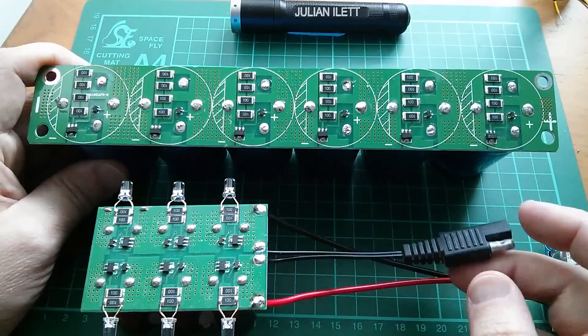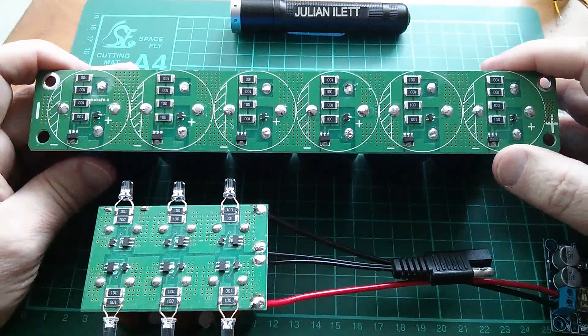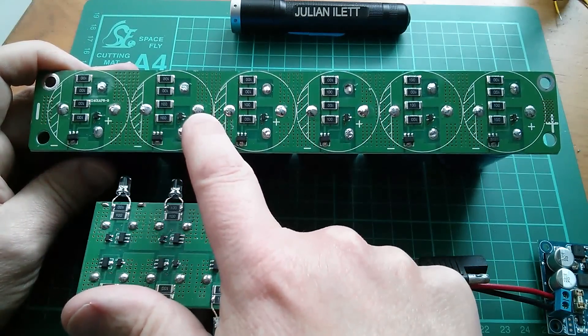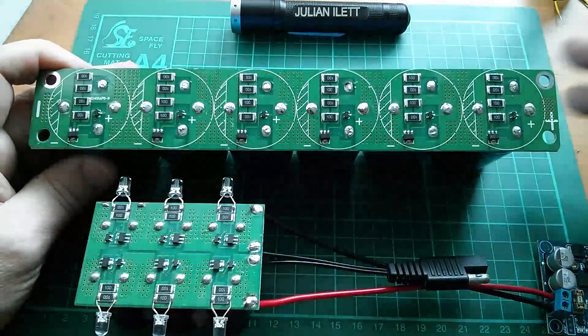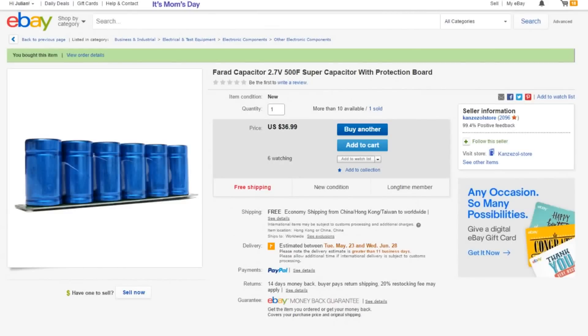I'll probably put a 2.1 millimeter connector on this one, because I've got a solar panel which I think is 15 watt, and when all these protection circuits are switched on, this total array of resistors should be able to dissipate 15 watts with relative ease. On eBay this item is listed as 'farad capacitor 2.7 volts 500 farad supercapacitor with protection board' - $36.99 free shipping from Kanzizol Store.